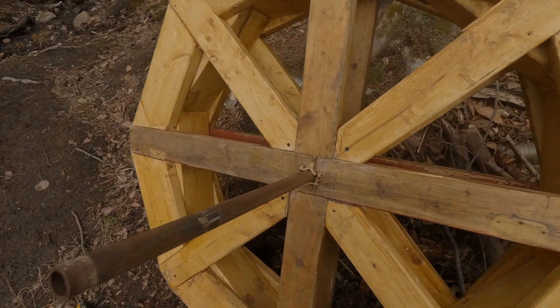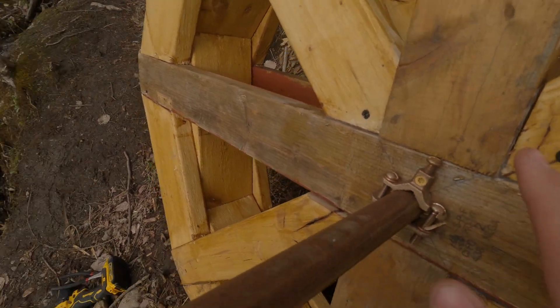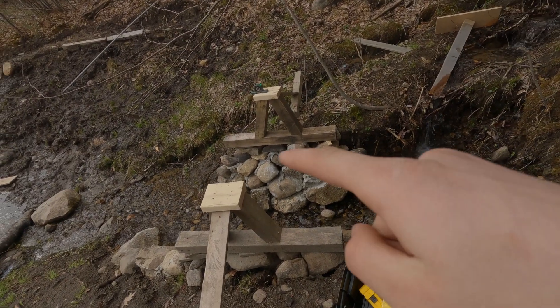Now that we have these all attached like so with the electrical clamps, the next stage is to mount it up here.